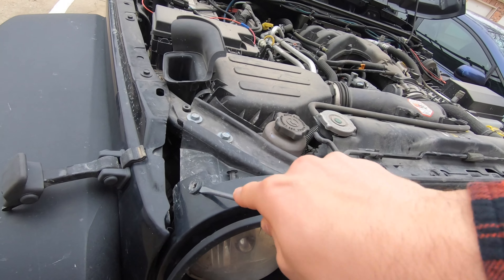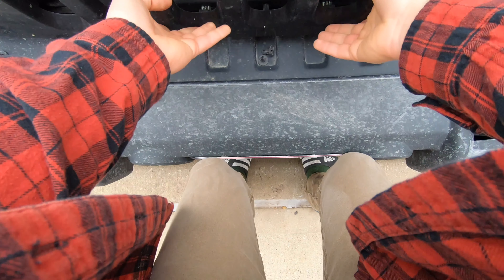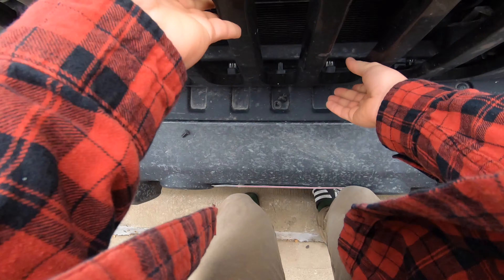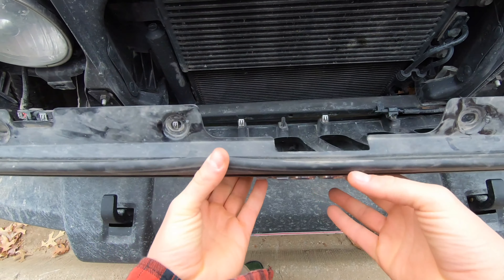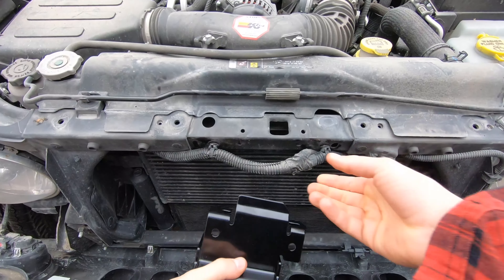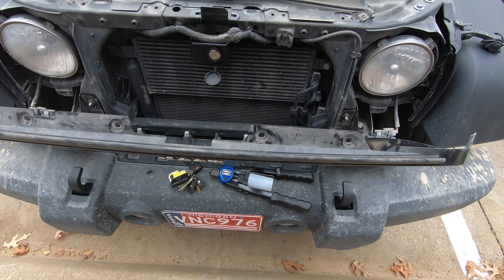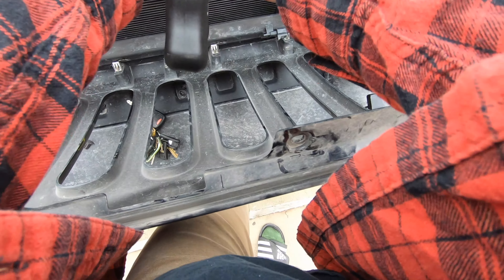Once you've got those out, just pull out these tabs at the bottom — there are six of them. Give them a little pull and they'll come right out. Be careful not to pull the grill too far; there are wires for the turn signals behind it and those are going to stay in place. You can either take this wiring loom out or leave it in place like I did — it kind of helped hold the lock in. Some people like to move it out of the way, and then you just got to go and rivet it using the riveter.